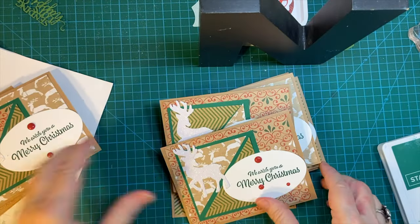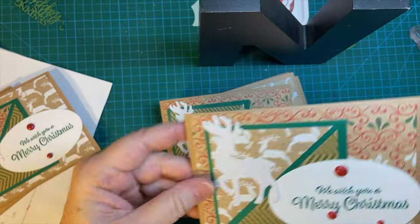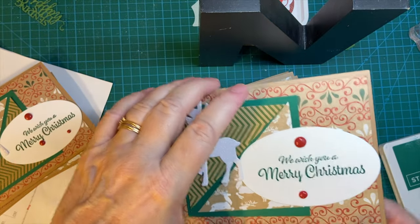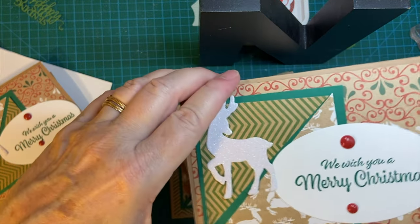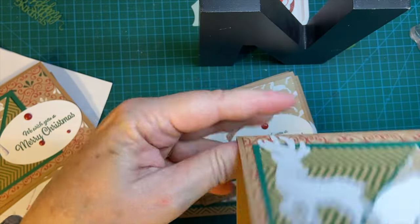My cat just picks the wonderfulest times. I use both red and green enamel dots. There's a stocking that doesn't want to stick.